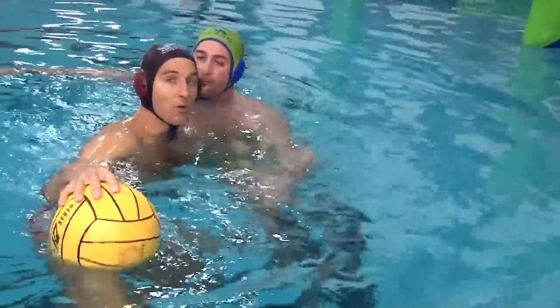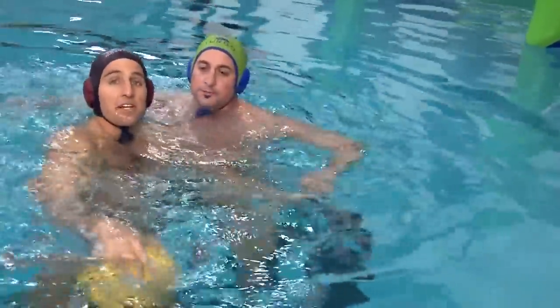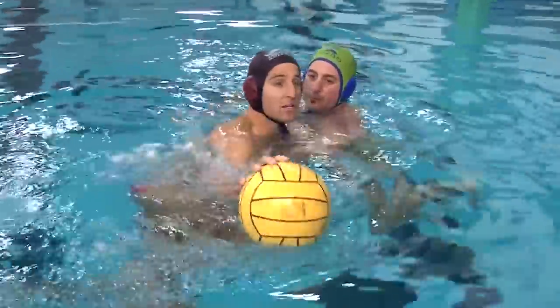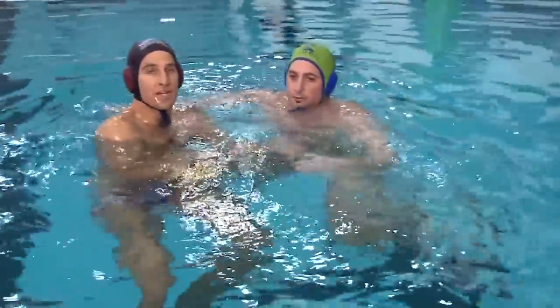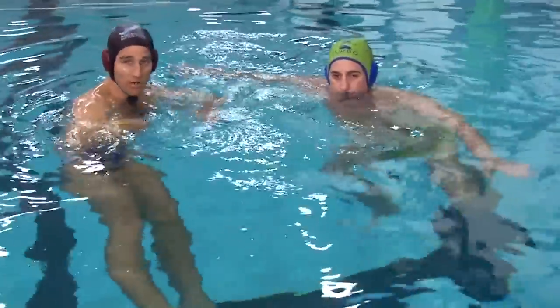I don't want to take my head and put it all the way under water because a lot of times the referees will reward the defense on that. So I'm just making a quick jerking motion, getting a little piece of the arm, popping back up, and always trying to keep that ball away and protected in case the referee is looking away or doesn't want to reward you.